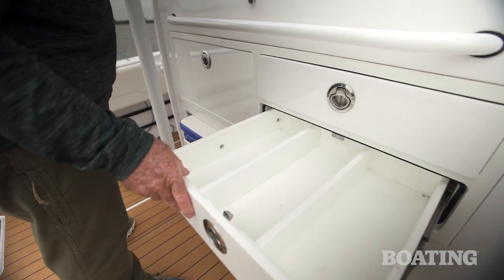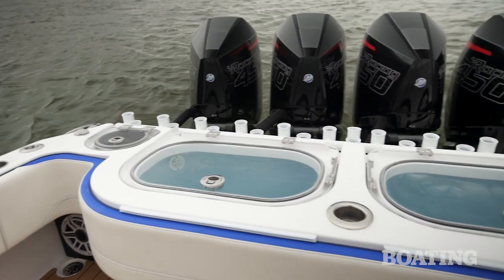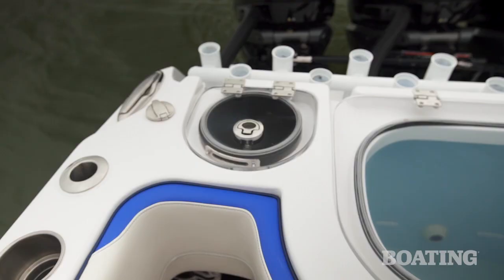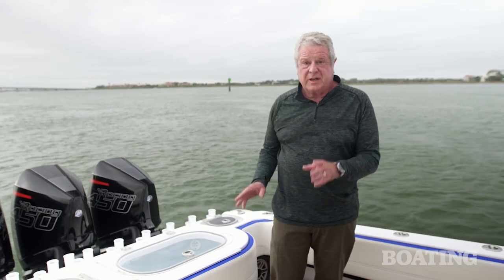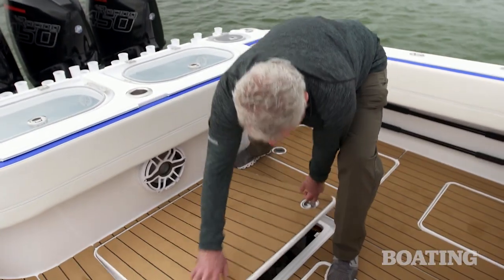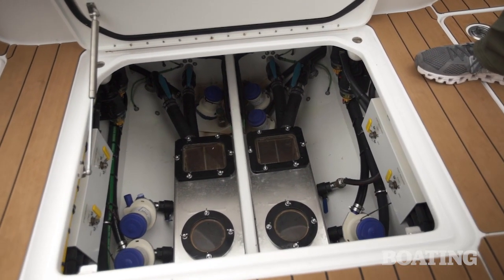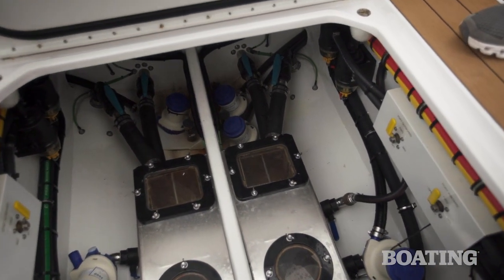Let's get to the transom where the action all happens on the water. When you step back to the transom, the most noticeable thing are these dual 65-gallon live wells, and you've got tuna tubes on either side. This entire system is pressurized, and the heart of it is down below. Look at this — you've got an enormous sea chest down below. There's five pumps on this, and you'll notice only four live well ports. One is a spare.